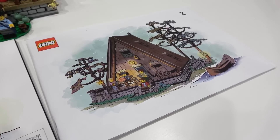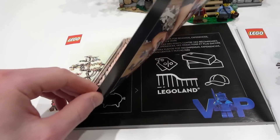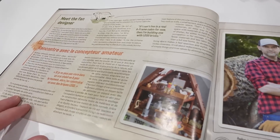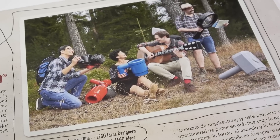The set comes with two instruction manuals so it can be built as a team. I really like the cover artwork — it has the cabin during the day and the cabin during the night, and of course you can learn about A-frame cabins within the first few pages. You can also meet the original fan designer, and you can check out their oversized LEGO pieces.